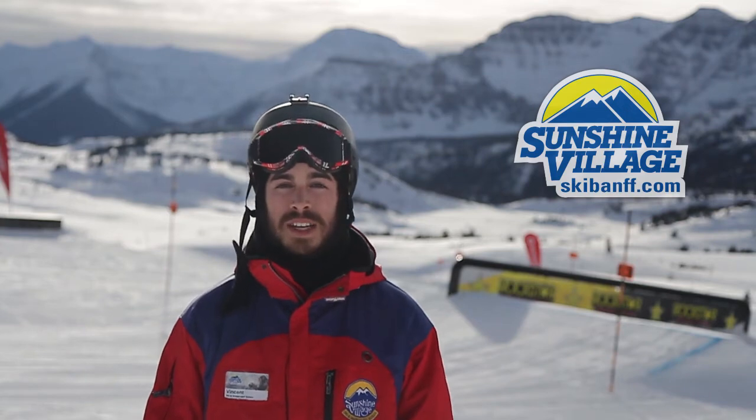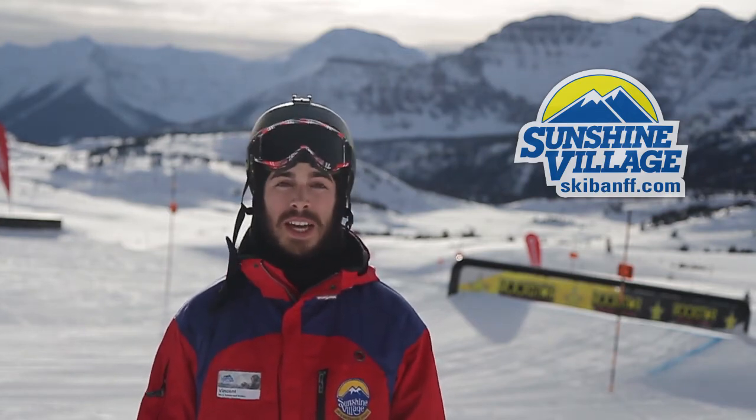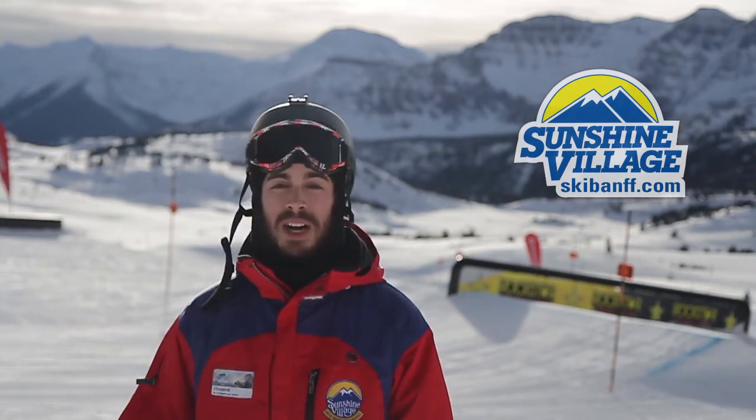Hi guys, I'm Vincent. I come from Montreal and now I work at Sunshine Village Ski and Snowboard School. Today we're going to learn the basics on boxes and rails.